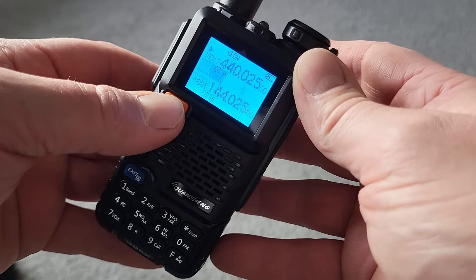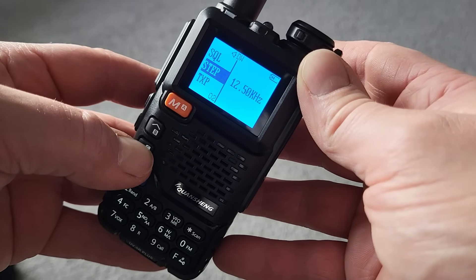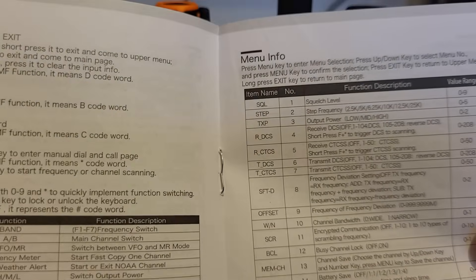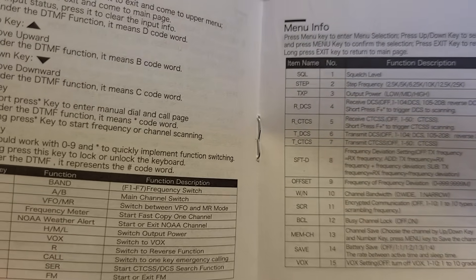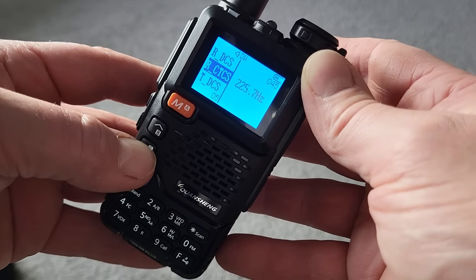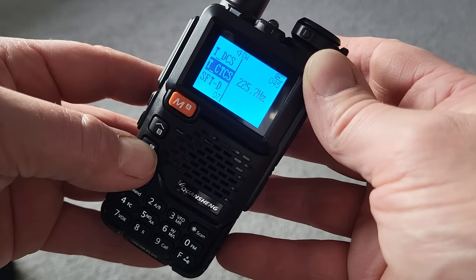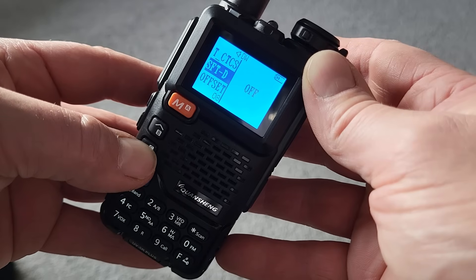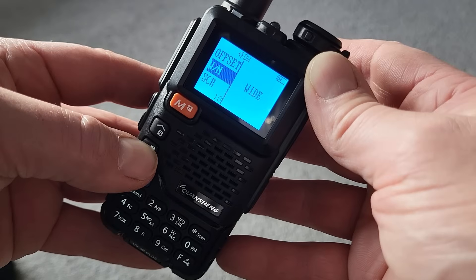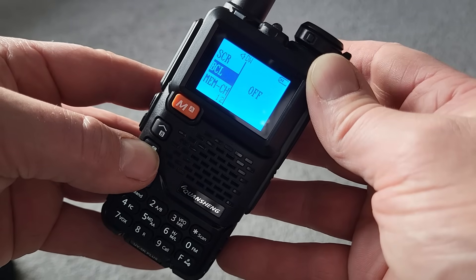The first option is to stick with the firmware which the radio came with directly out of the box. The advantage is that the instructions will be correct and the menu information will be in the right order. The radio will still receive between 50 and 600 MHz on FM, transmit between 136 and 174 MHz on VHF, and 400 to 470 MHz on UHF. It will still receive AM airband, but perhaps not as well as some of the modified firmware.